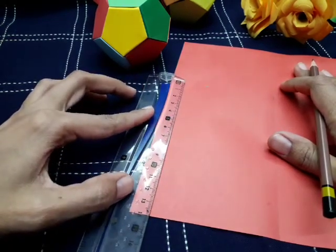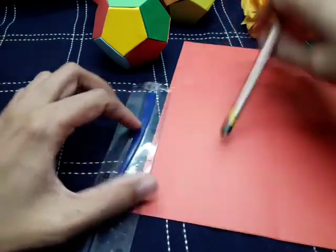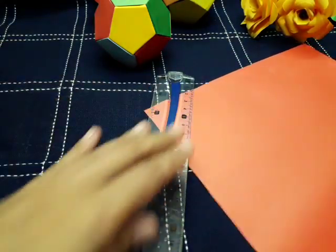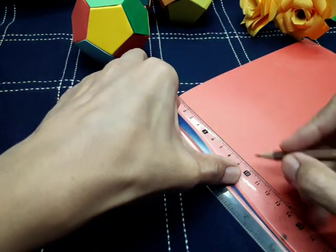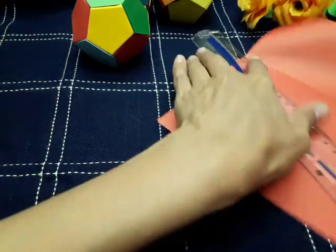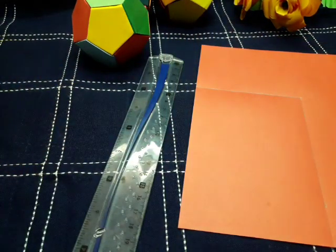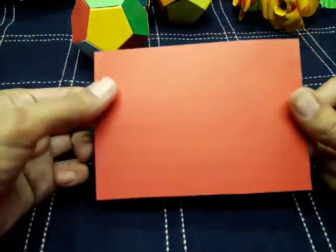We have to measure 14 centimeters of length and 10 centimeters of width, and cut 12 strips. We draw the lines first and then cut the 12 strips. We can make two parts from one sheet of computer paper easily.